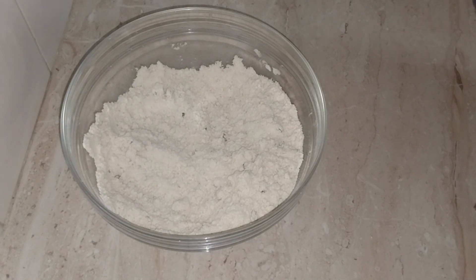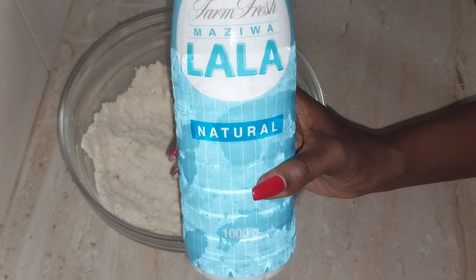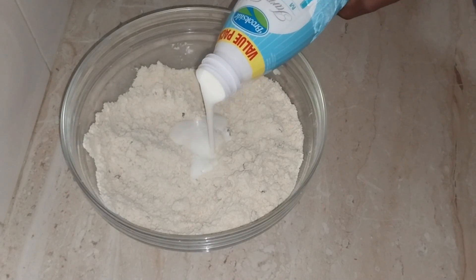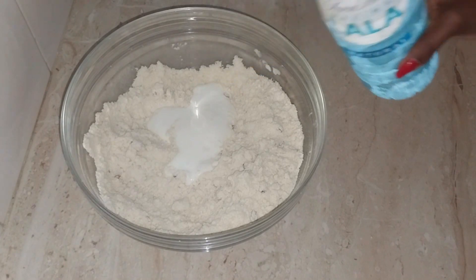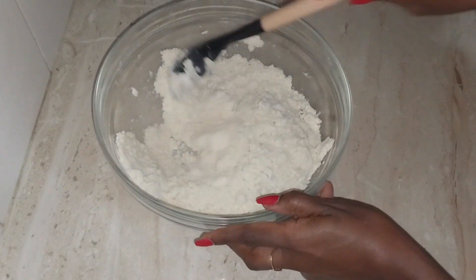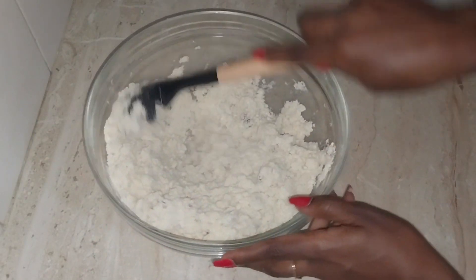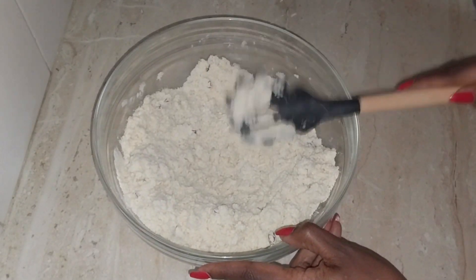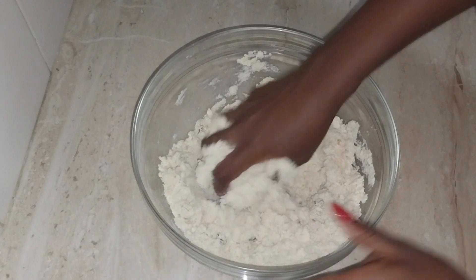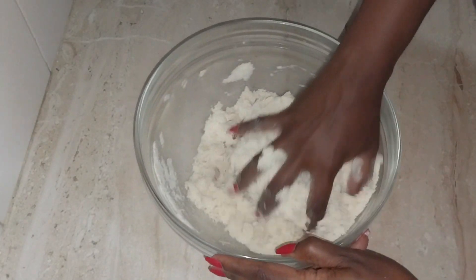At this point I will now go in with my natural maziwa mala. Remember, you could either use milk, natural yogurt, or maziwa mala for this step. I'll gradually add it in — about half a cup — and mix this together. Remember we are not supposed to over-knead the dough. Once it starts holding together I will go in with my hands and gradually add the maziwa mala so that all the flour can hold together.